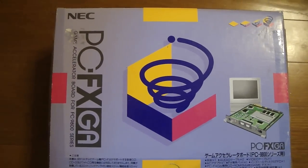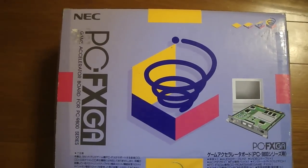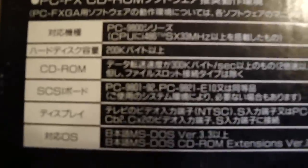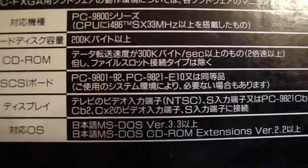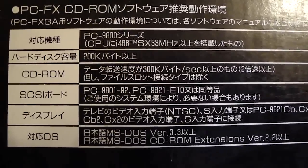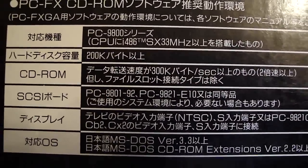This is a pretty rare board to find, and when it was released it probably retailed for around $500 to $550. If you take a look at the box here on the end, it shows you the specs of the board and what kind of system or OS it used. Down here it says MS-DOS version 3.3, and it also tells you how much hard disk space you need — it's 200,000 bytes in order to run it.